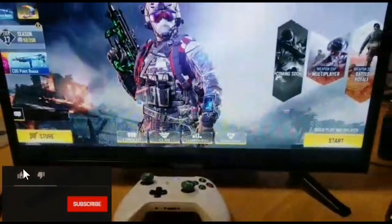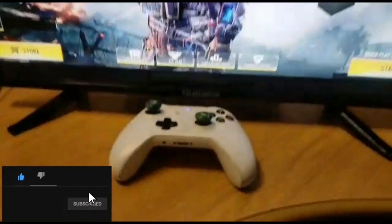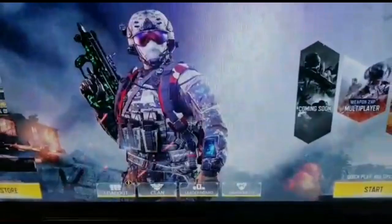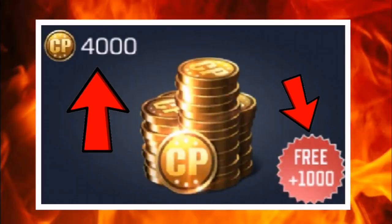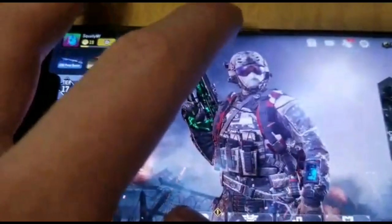Hey guys, what is up and welcome back to another CoD Mobile video. Today I've got a pretty cool video for you — I'm going to be showing you how I play CoD Mobile. But first, I am running a giveaway for 4,000 CoD points. All you have to do is subscribe to the channel, turn on post notifications, and leave a comment saying that you've subscribed, because I'm choosing the giveaway winner from the comment section down below.